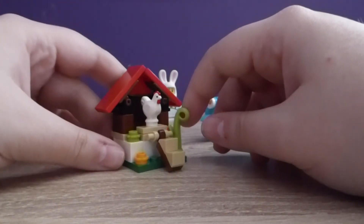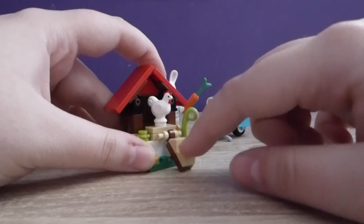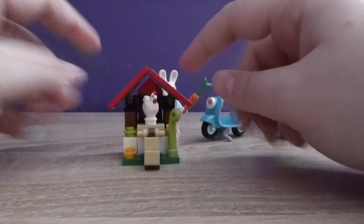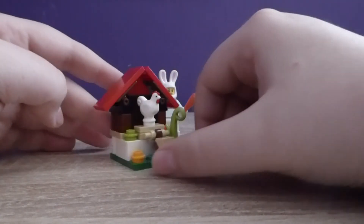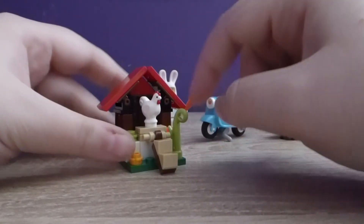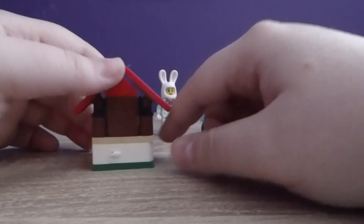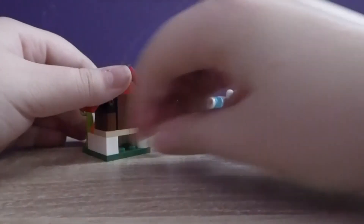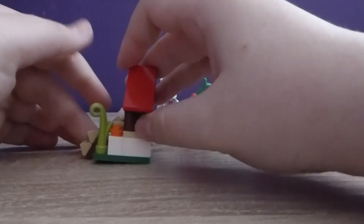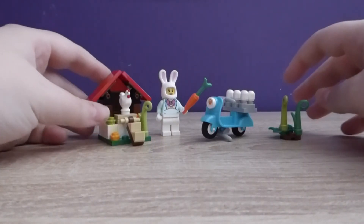Then here we actually have a chicken coop. We have our little chicken up here. There's a little step ramp going up to the actual house. I love that they've used this piece to make the roof — it just works so well. She's got nice little flowers and a nice piece of greenery. There's a hole at the back where you could put something. And if we open the door, we see an egg — well, it's a little stud, but it's an egg. You put it under there and it acts like she has just laid an egg. That's really, really nice. I like that — it's just really fun and quirky.